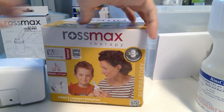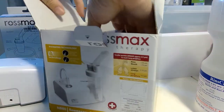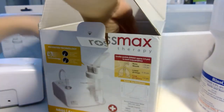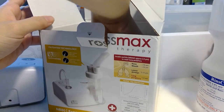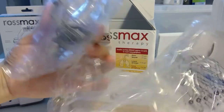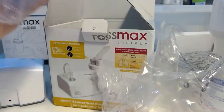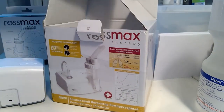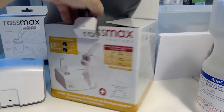There are other things included as well. You'll definitely get the adapter, the air filter, and this mask, which I won't be using. There's also a cloth to keep the nebulizer unit.